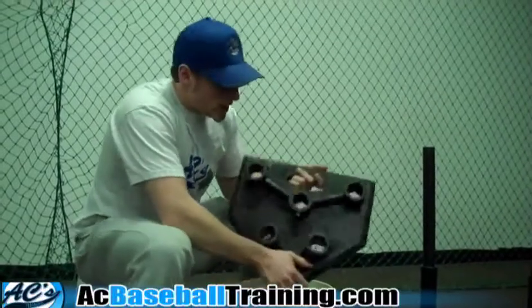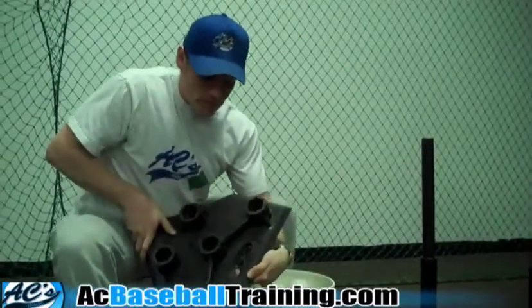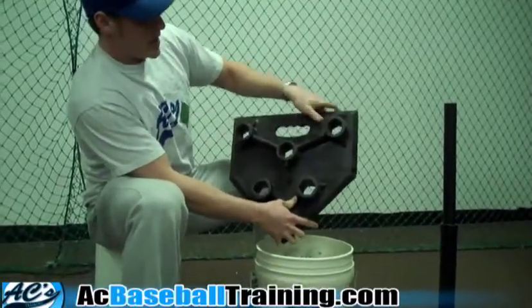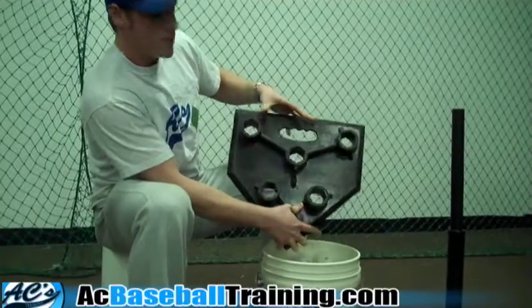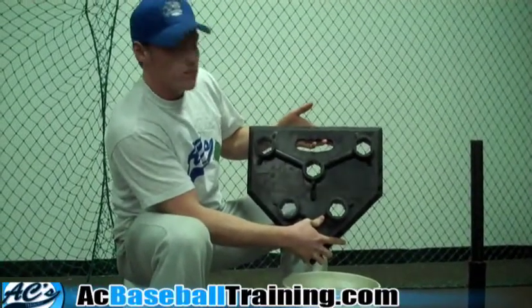For the inside-outside drill, it's good to get one of these at most sporting goods stores. It's to hit pitches that are all around the plate. You can spot a tee in the middle of the plate, outside, or inside part of the plate, and it works on being able to recognize and hit pitches all over the plate.